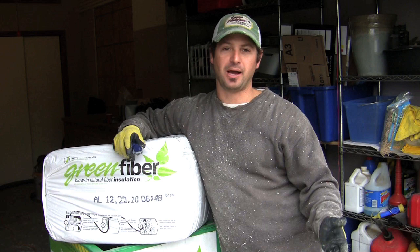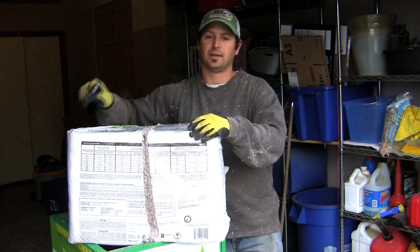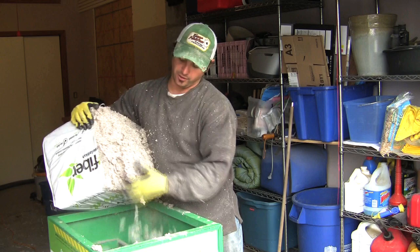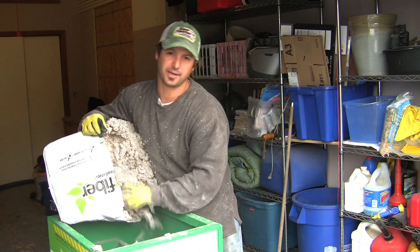Doing cellulose insulation is really a two-man job, but doing it by yourself is possible. If you have to go through 20-30 bags it's gonna take you a while, but you can do it. Cut the bag in half, break off some chunks, and let it fall into the blower. It doesn't take long to break it up — maybe one minute for half a bag.